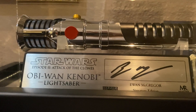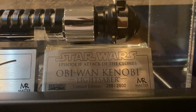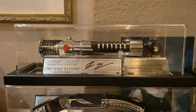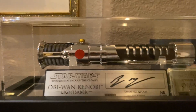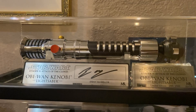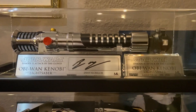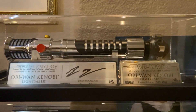This is the Episode 2, Attack of the Clones Obi-Wan Kenobi lightsaber — again a custom signature plaque next to the original plaque and then the lightsaber in its case. This is actually a pretty common one; they made 2,500, and they sold it both with and without the display case. I was fortunate enough to get this one from the UK — he had the original display case and bought it a long time ago. There's just something about a signature plaque that really accents these lightsabers so much — it makes them so much classier. They're great without it, but when you do have it, it just takes it to a whole other level.